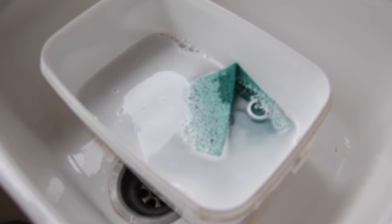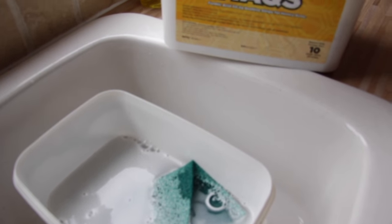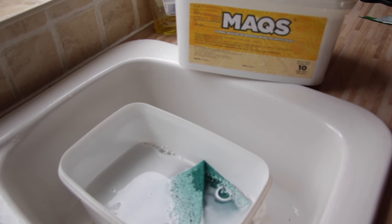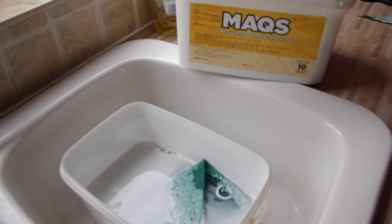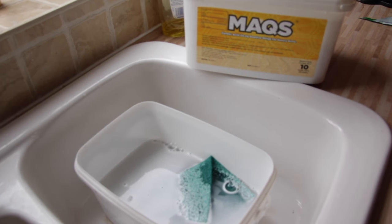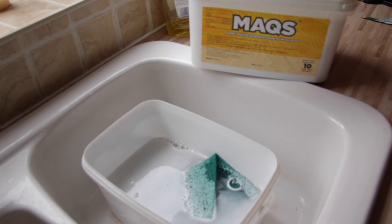If you're wondering where we get our wash buckets from, it's quite simple. We use Mite Away Quick Strips as a Varroa control and we'll be doing some videos on that in the near future. Once we've used those buckets we give them a quick wash and then use them as wash buckets — they're ideal. We can keep all of our tools in one place so nothing gets lost.